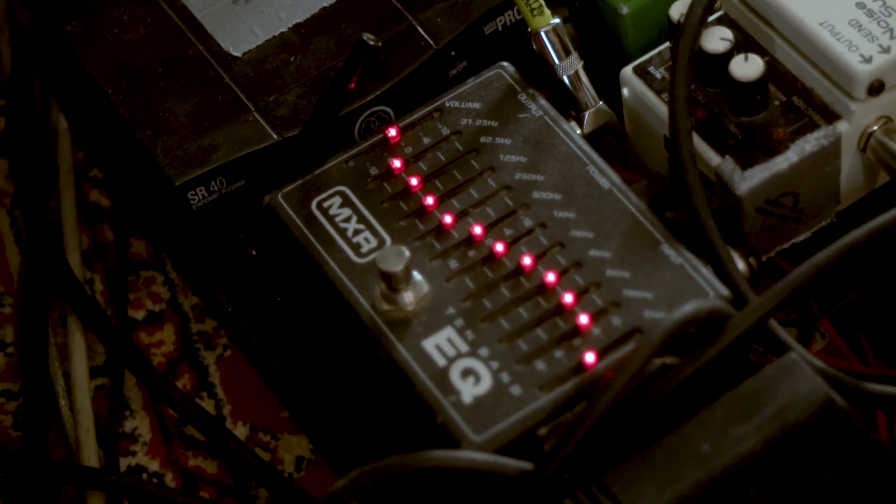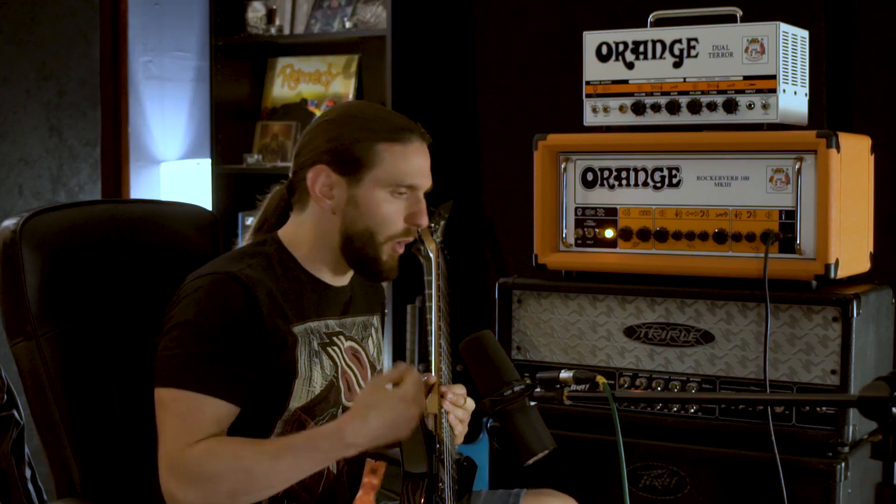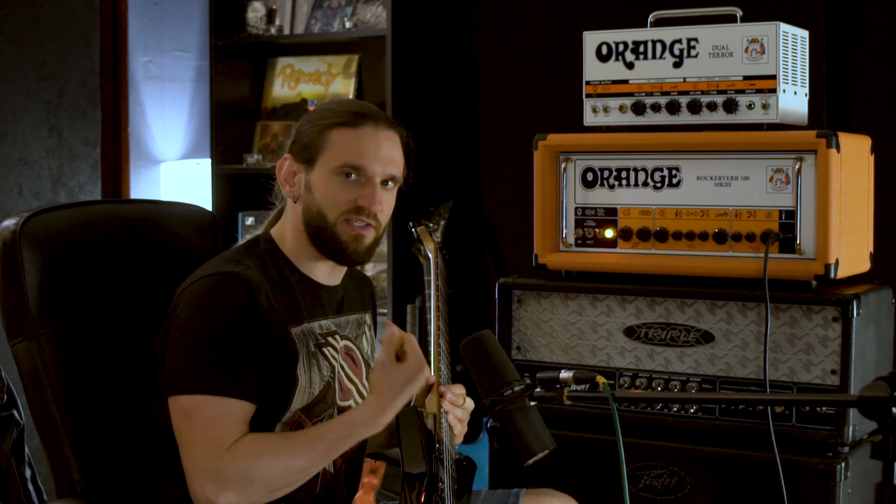There's another thing I prefer over the Tube Screamer, and that is the EQ. What I like to do with the EQ is turn up some of the high frequencies and cut out some of the low ones, so I get a very single-coil-y kind of sounding pickup going into the amp and driving it. I've got the high frequencies almost to plus 6 dB and the low frequencies at minus 6 dB — so that's a 12 dB difference, which is quite a lot.